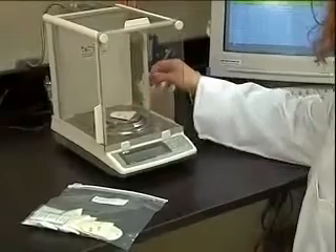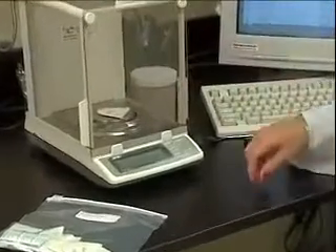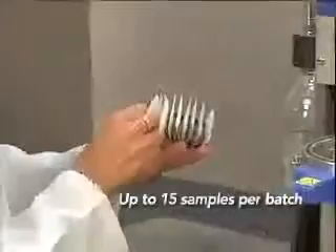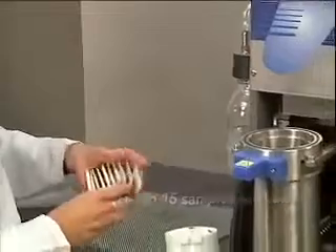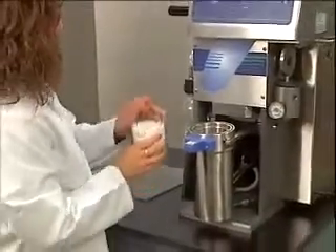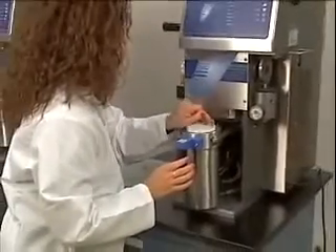After the pre-dried samples are weighed, they are ready for extraction. There is no time-consuming or complicated setup of heating plates and glassware. Up to 15 samples can be placed into the XT10 sample insert. Simply place the loaded sample insert into the extraction vessel and you're ready to begin.